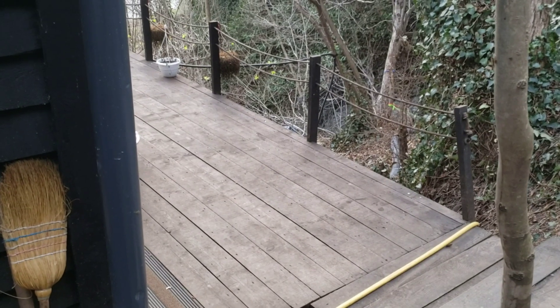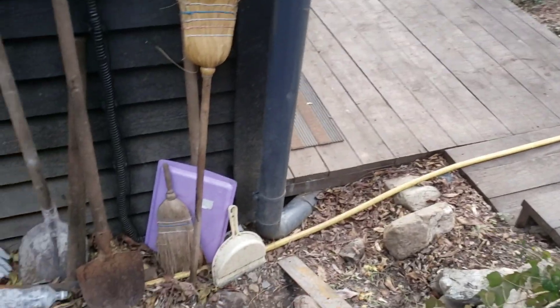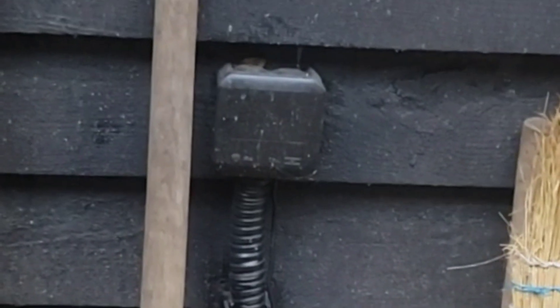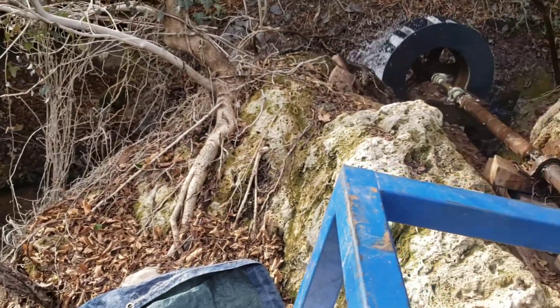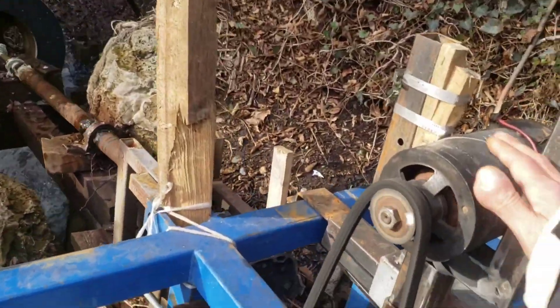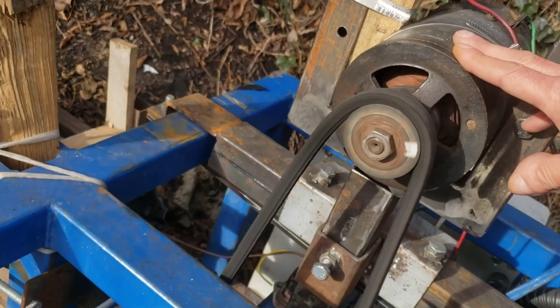I'll show you where the cables go inside the house. The whole system goes from under the balcony, coming out here, and going right inside our house. Right now this system is working perfectly for us. This coming spring I will build a bigger wheel — we'll have more RPMs, and the alternator will replace this dynamo.